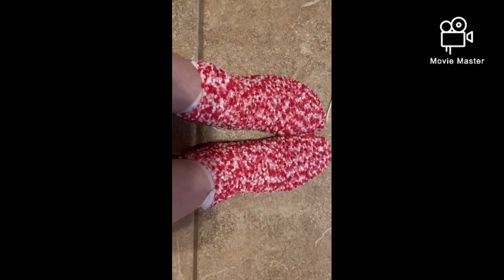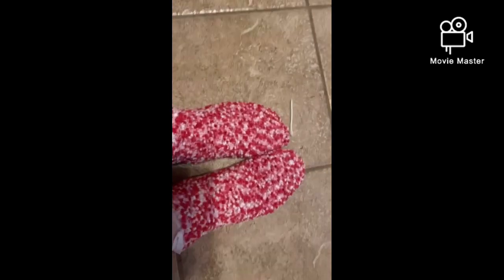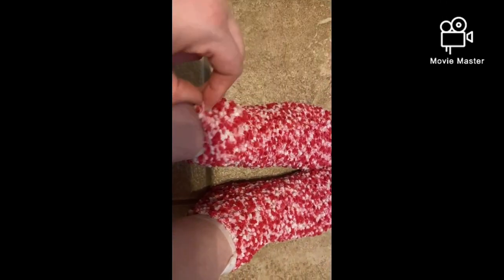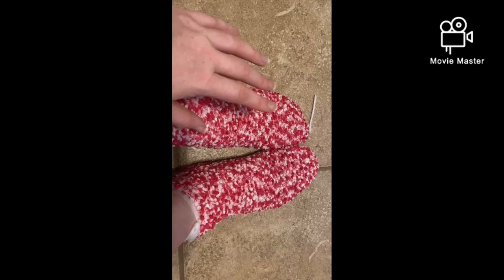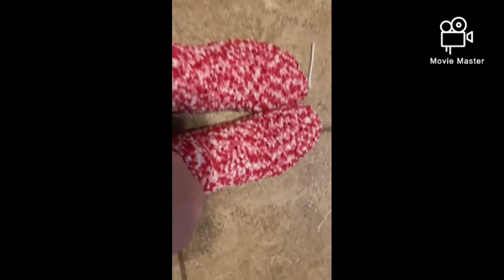Hello everybody, this is part one. I have a foot mask on. It's supposed to peel my toes, if it's the correct one. I'm not sure how I feel about it. It's basically these plastic wrap sock things that go on your feet. And I do feel like it is doing something. I put socks over it because I felt like this wasn't enough.